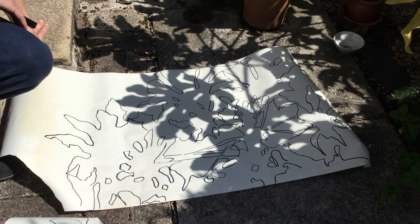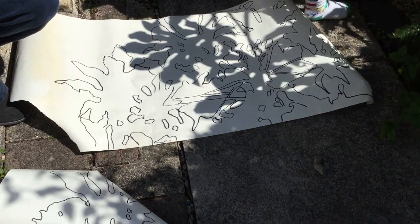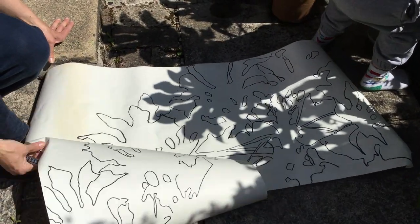Shadows that you find in your garden, on walls, from potted plants inside. You could work on smaller paper or bigger paper.